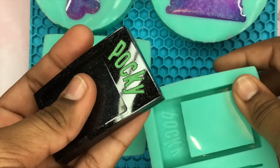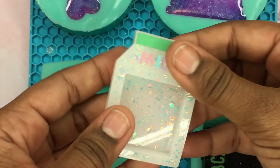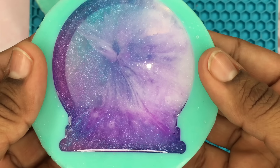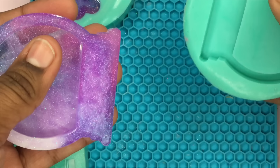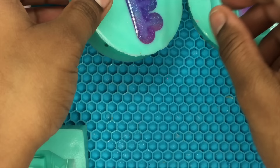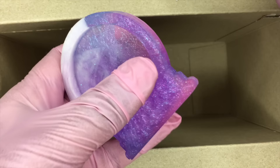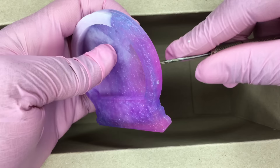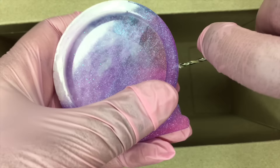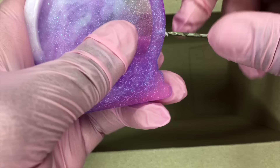Now that 24 hours have gone by I'm going to start demolding the pieces. I'm not going to lie — in this video clip I actually waited only 12 hours, and I know you shouldn't do that, but when it comes to actually drilling the molds you want to make sure that you wait the full 24 hours so that they are fully cured, because you would not be able to drill properly when it's still soft.